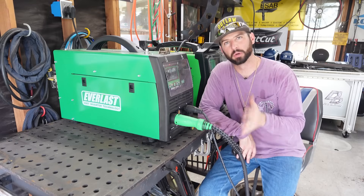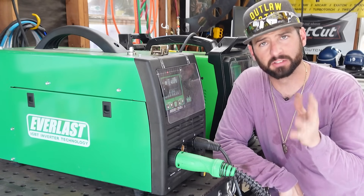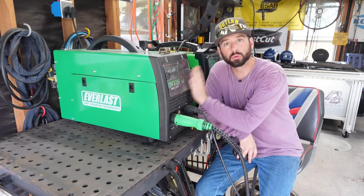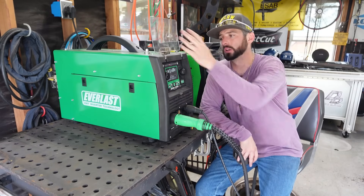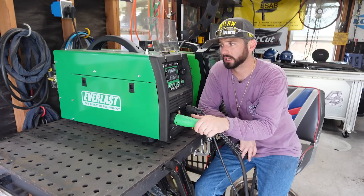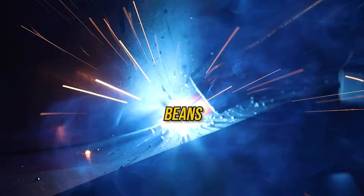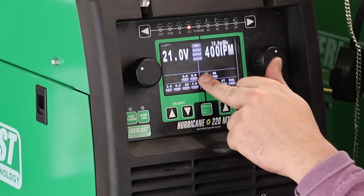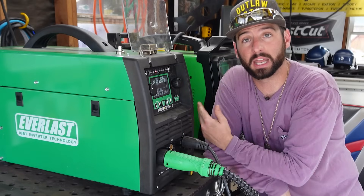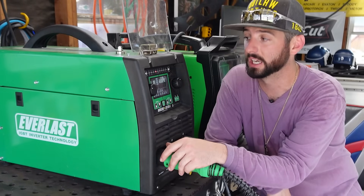Now let's talk about the machine. You can run any MIG machine when it comes to welding stainless steel — it still has to have constant voltage and all that. However, stainless steel needs that extra bit of heat, so you're going to need the voltage to run those beads. In this case, we've got to run off 220V. We can't run off 110V or we won't get the volts we need to weld this 14-gauge steel really well.